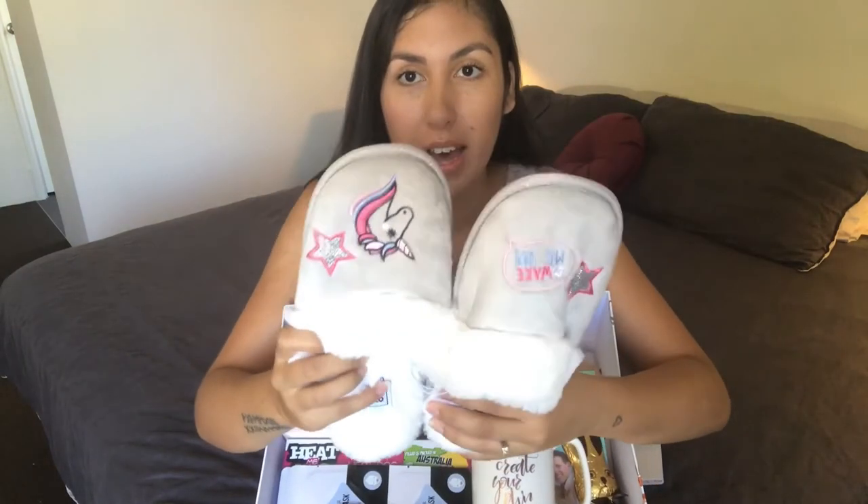I've got these little unicorn slippers for her. I wanted to find socks with eggs on them but I couldn't find them anywhere, so I went with unicorns because there's a thing in the surrogacy community about unicorns. These were from Kmart.